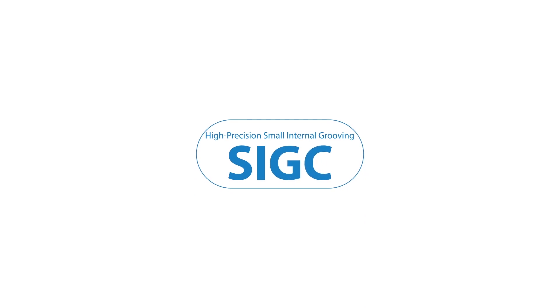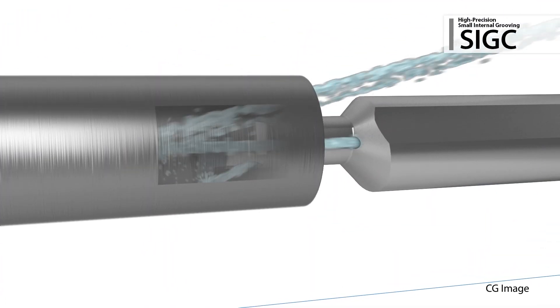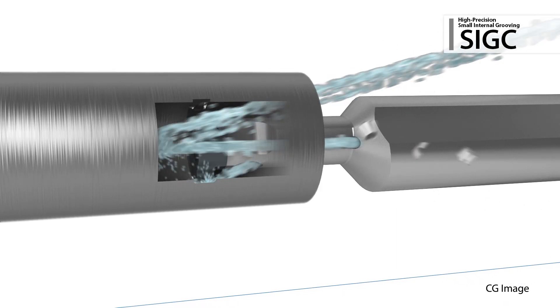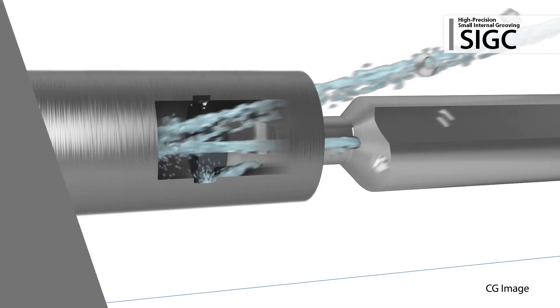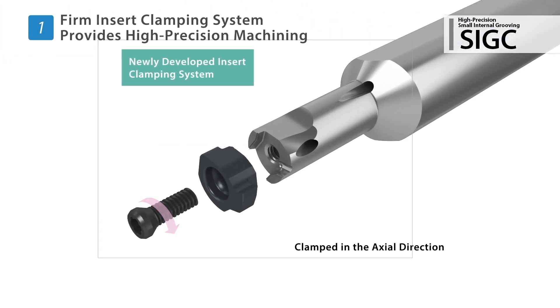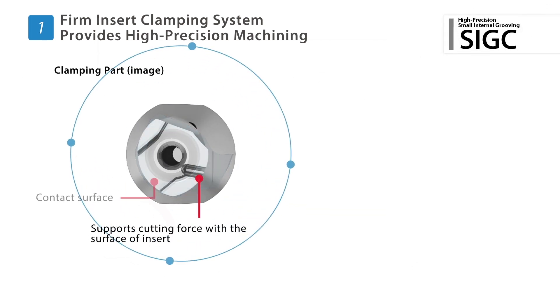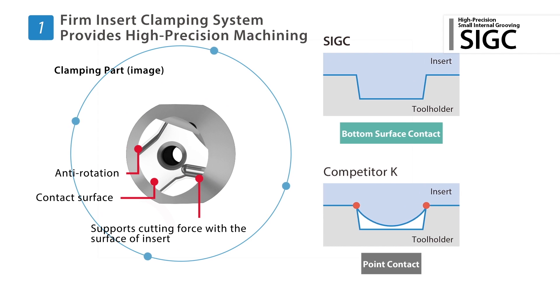High-precision small internal grooving with the SIGC. An innovative new clamping system ensures a firm hold on the insert to provide high precision machining capabilities. The clamp force pulls the bottom surface of the insert in the axial direction with a large contact surface, so the insert is firmly held in place.